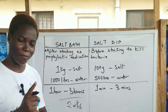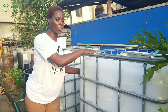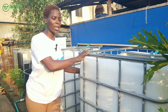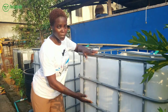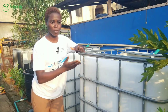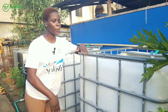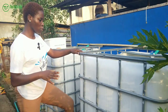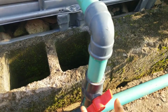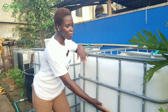Remember, the measurement for salt bath is 1 kg of salt to 1,000 liters of water. Since I'm only using 500 liters — which is half the tank — I also halve the salt quantity. That means I'm going to use 500 grams of salt to 500 liters of water. The first step is to drain out the old water and then top it up to the desired level.